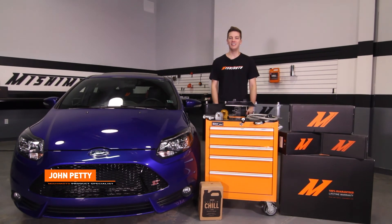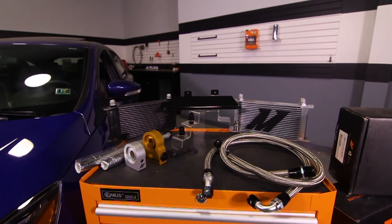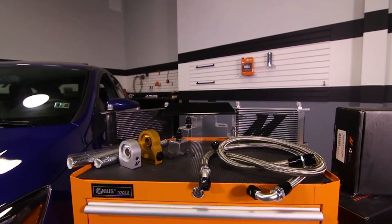Hey guys, I'm John. Today we're here at the Mishimoto Garage to install the Mishimoto Direct Fit Oil Cooler Kit for the 2013 Plus Ford Focus ST.